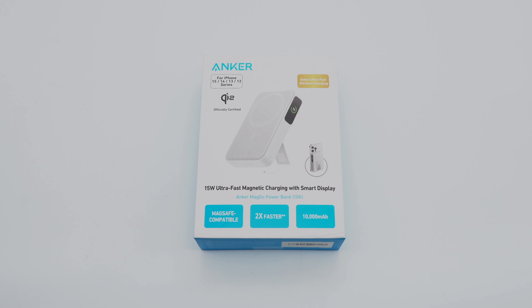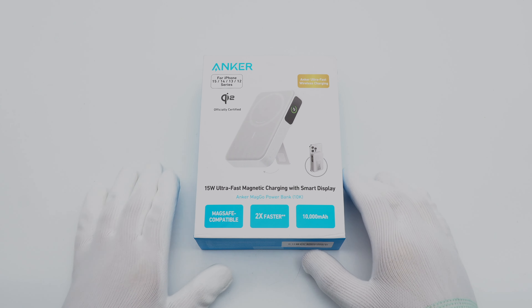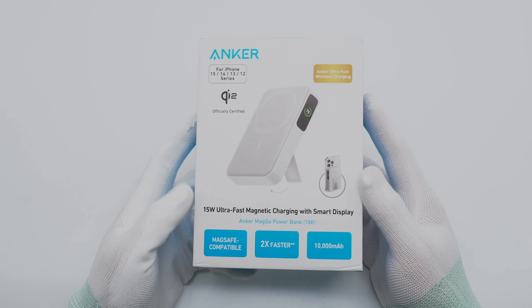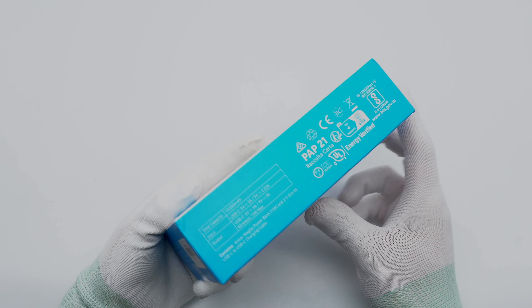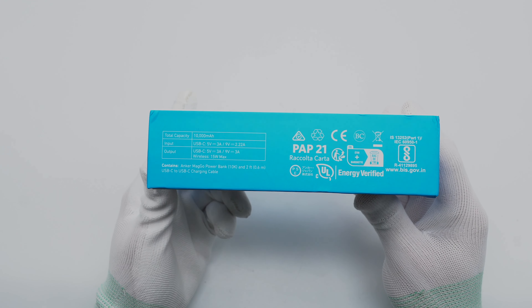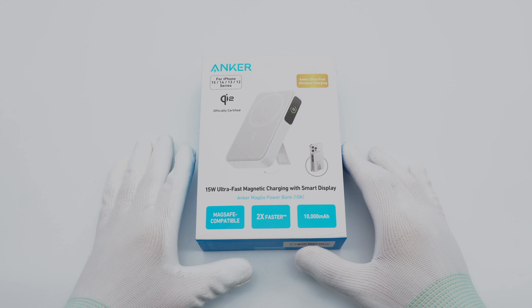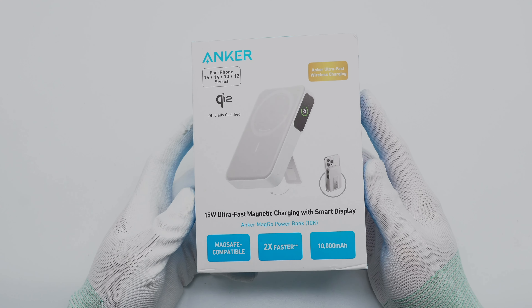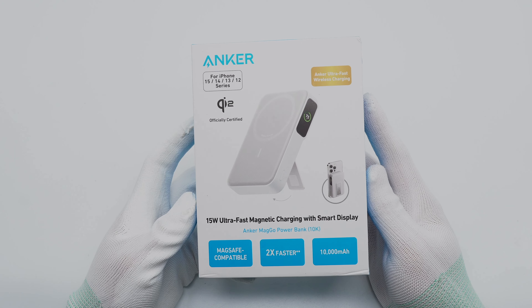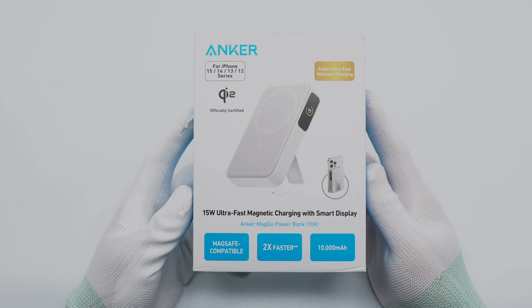This power bank is from the MagGo series. It has a single USB-C port that supports 20 watts of input and 27 watts of output. The wireless charging power can be up to 15 watts. The front of the box is printed with Anker, the appearance of the power bank, and it is suitable for the iPhone 12–15 series. It has passed Qi2 certification.